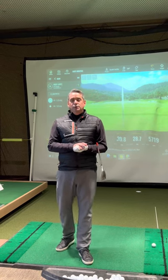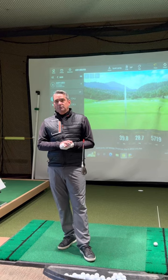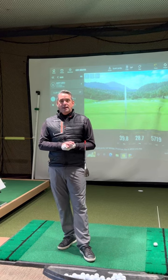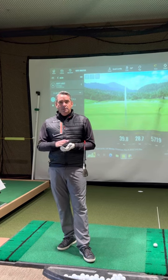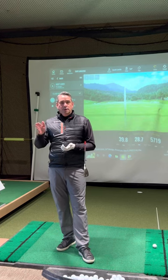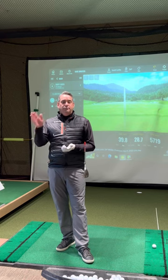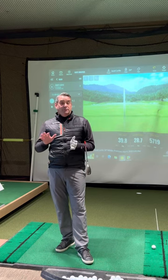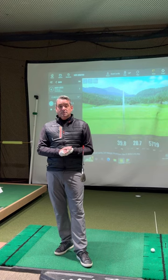Hello everyone, Scott Lairds here from Barlow's Country Club. I want to talk to you today about how you can hit your wedges a little bit better, and I think we can define wedge play in two different categories. We have our finesse wedges, which are shots around the green where we're trying to slow the ball down, or distance wedges where we're hitting a wedge from outside of 30 yards. Today specifically we're going to talk about distance wedges and how you can hit those more consistently.